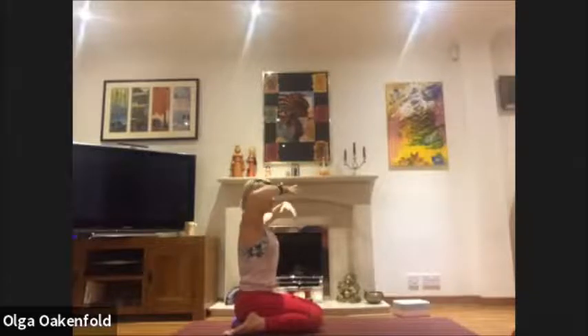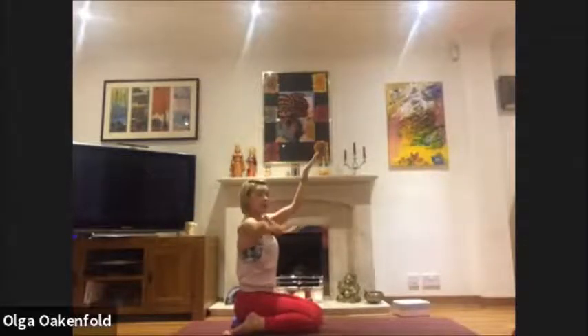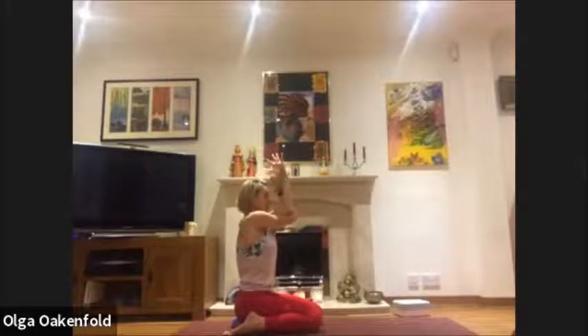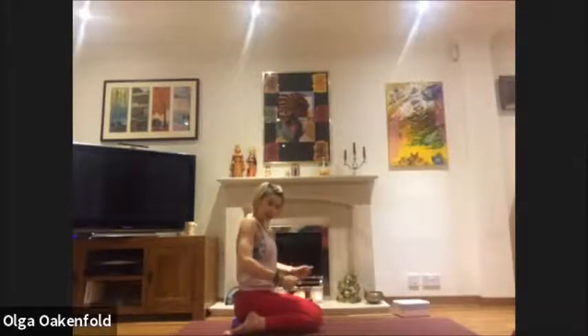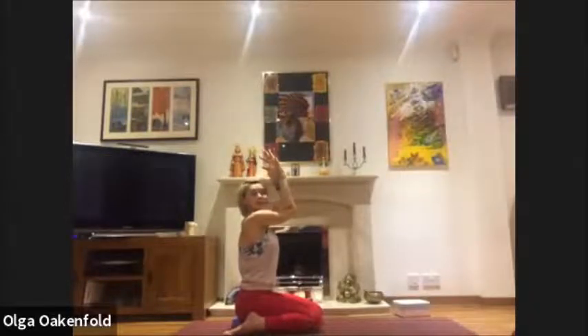Exhale, relax your arms, we're going to change. Left arm now in front, right under the elbow, hands together if possible. Lift your elbows, move your arms back. You can close your eyes and focus on your breath. Check the legs again — press your feet into the floor, squeeze the legs towards the midline, deep breathing. Press your shins into the floor and extend upwards.